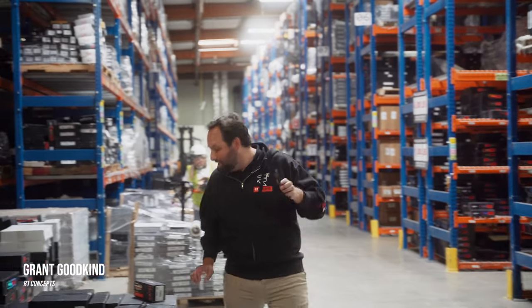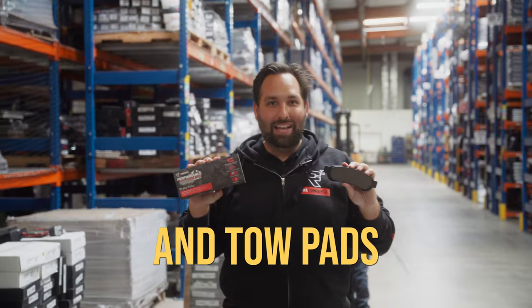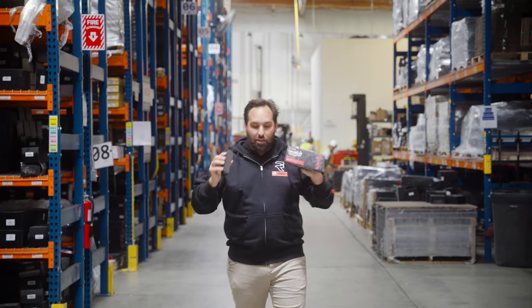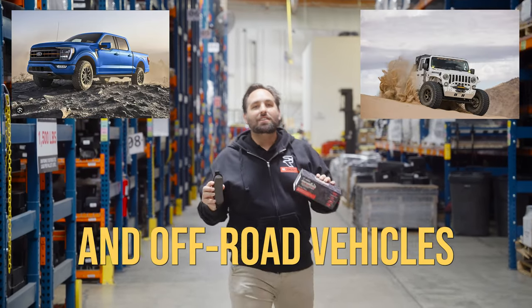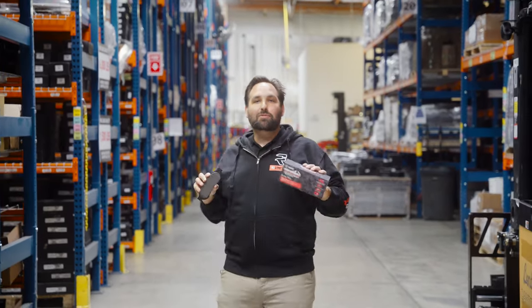I'm Grant from R1 Concepts, and today we have the R1 Concepts Performance Off-Road and Tow Pads. These are extremely special brake pads, specifically formulated for trucks and off-road vehicles to stop in dead cold, extreme environments that they need to.